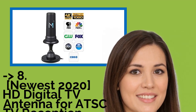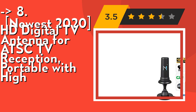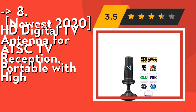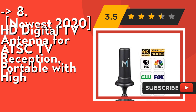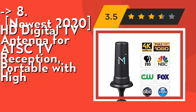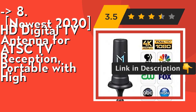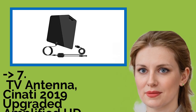Number 8: the 2020 HD digital TV antenna for ATSC TV reception, portable with high performance. It's simple to set up — takes only minutes. Place the antenna, plug the amplifier power cord in, and connect the cable to your TV. Includes antenna with power magnet stand which attaches to any metal surface, and a 9.8 feet coaxial cable. Check out the link in the description to buy from Amazon.